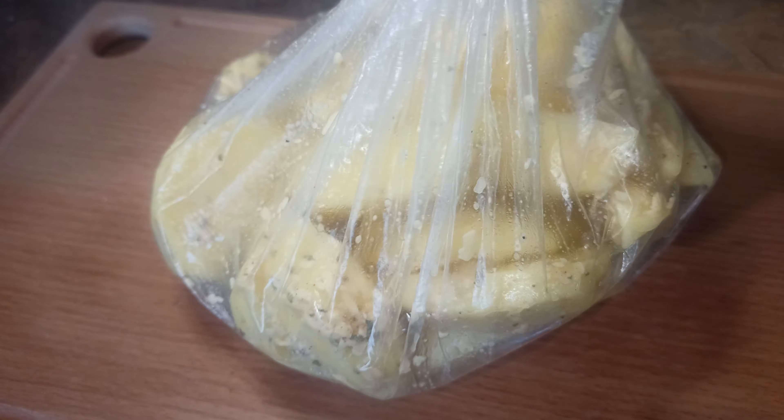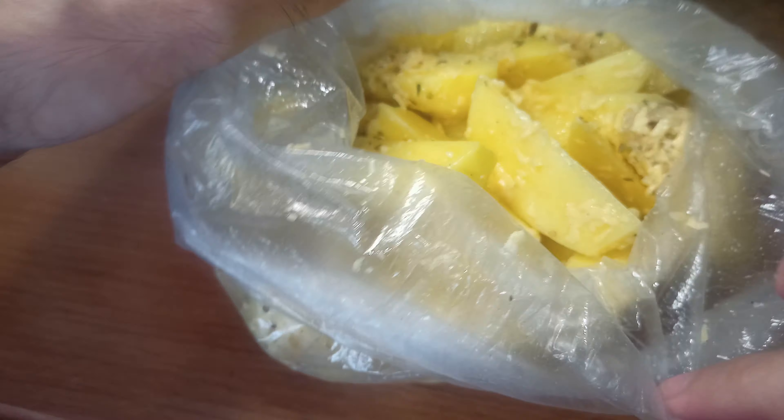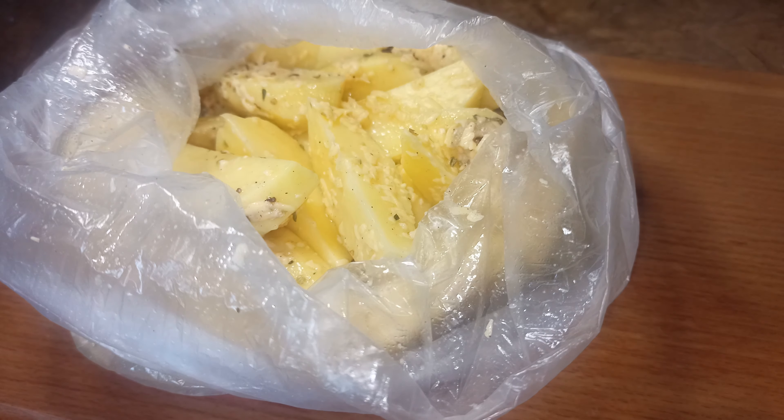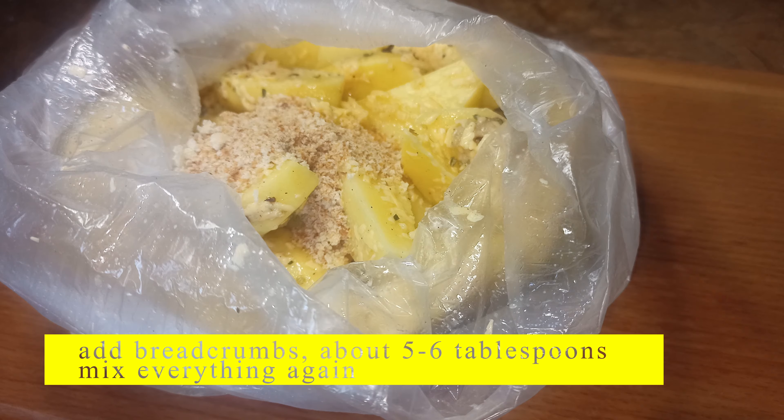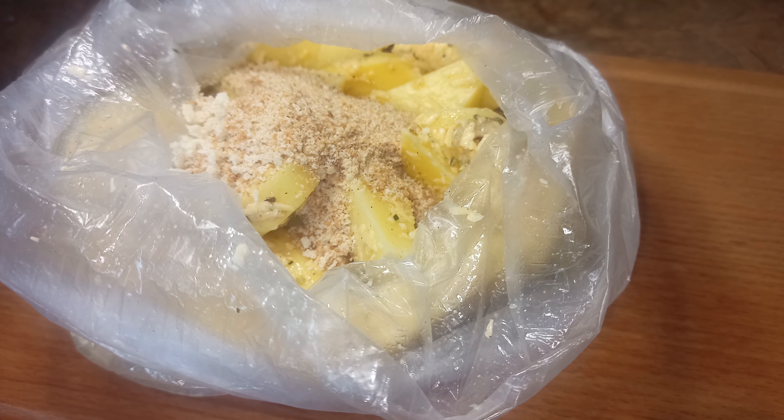Shaken, not stirred — just kidding, mix everything well. Tell me from which city you are watching my video so that I know who to say hello to. Add breadcrumbs, about 5 to 6 tablespoons, and mix everything again.